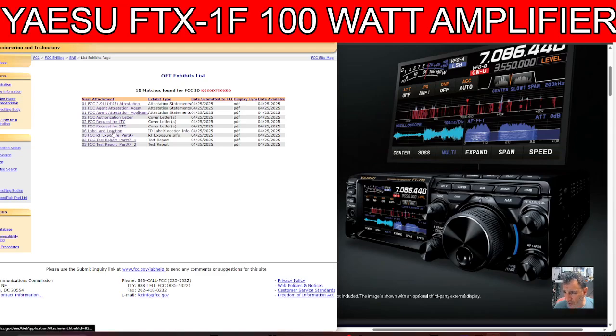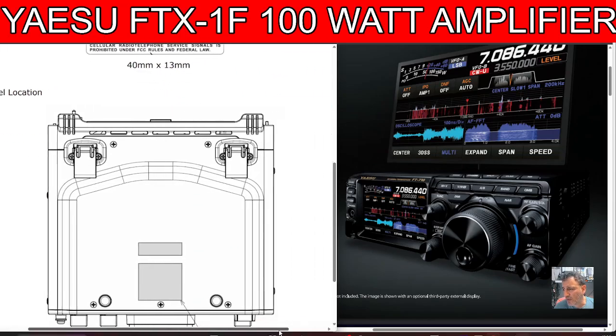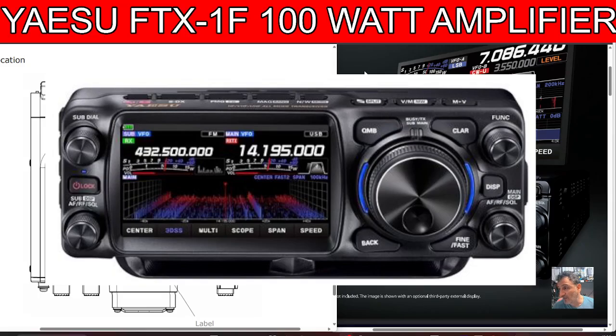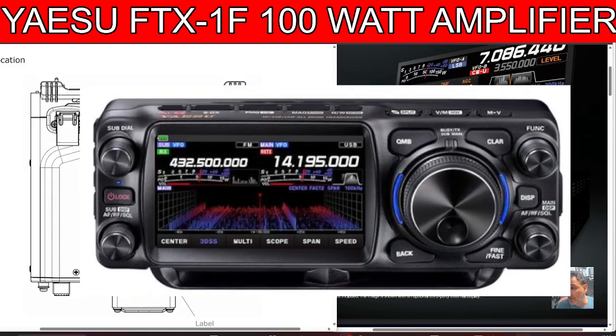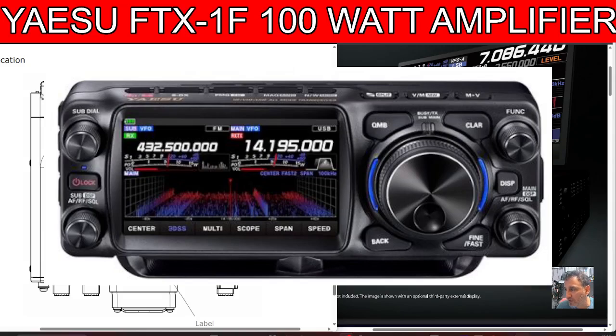Going back to that label and location listing — if you haven't seen the FTX1F before, let me quickly show you because it's a beautiful-looking set. You can see the front VFO dial, very similar to the 710, with LEDs surrounding it and buttons around it. I won't try to read them all, my eyes can't take it! But it will be simultaneous dual receive, and that alone is fantastic. We know it's a modular setup with an optional tuner.